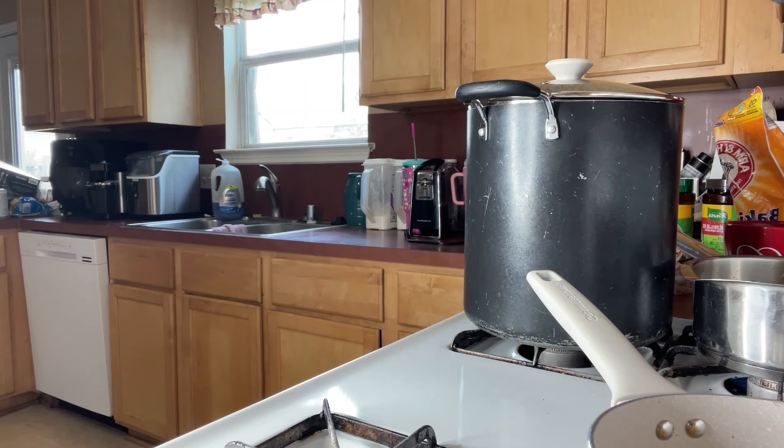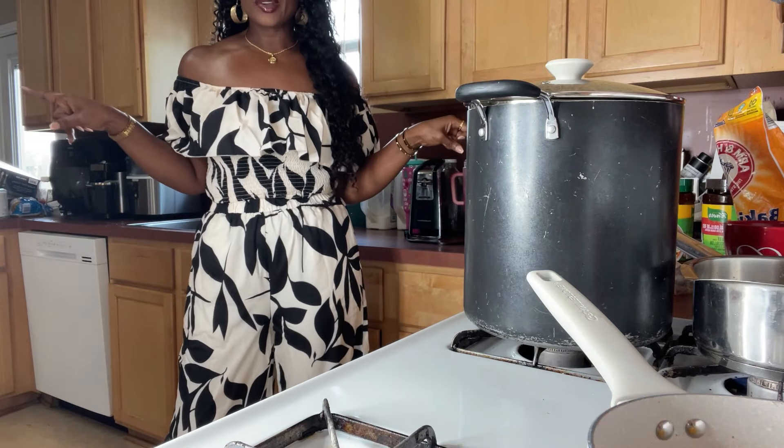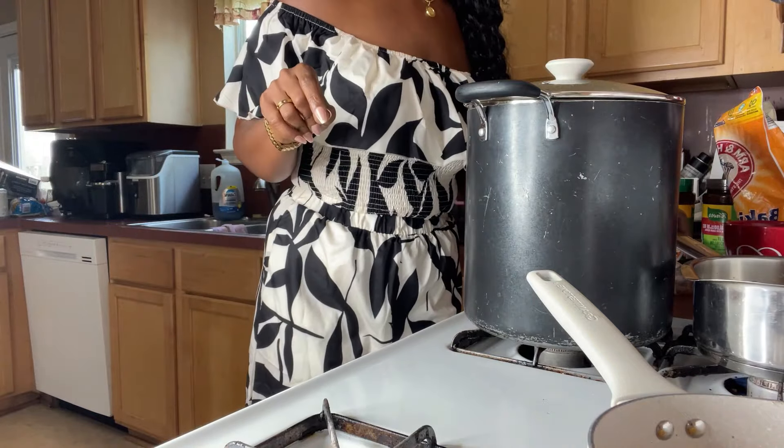I'm using my low carb pasta y'all. The low carb pasta is in my Amazon storefront under pantry.